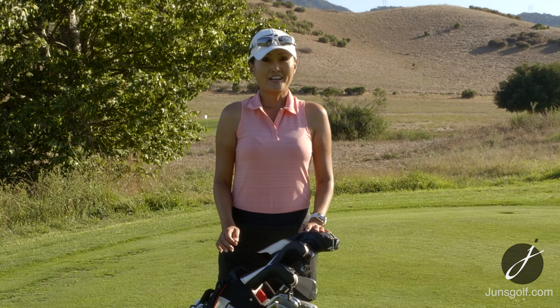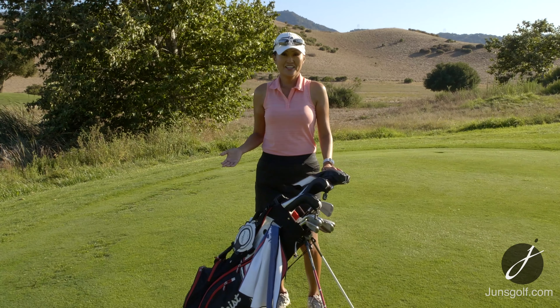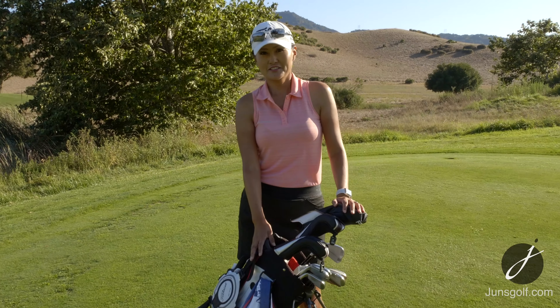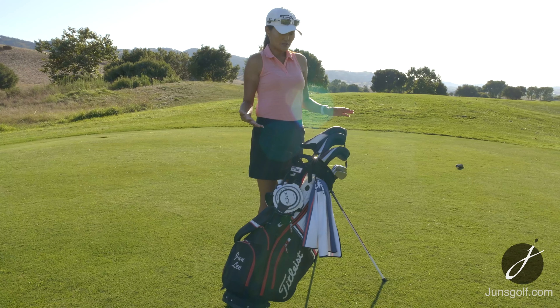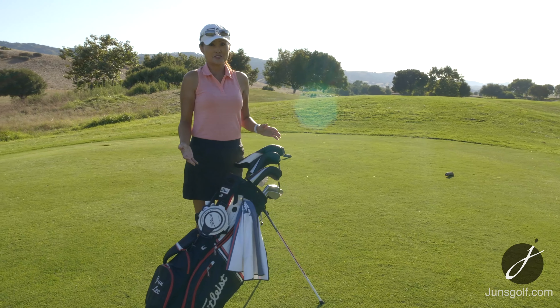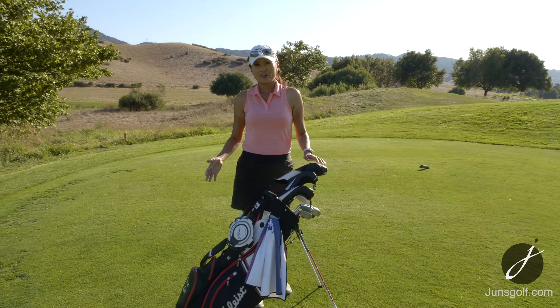I get asked often what kind of clubs I have and what equipment I like to use, so I'm going to share this with you today. I have a Tidalist golf bag which I love. Whenever a bag wears out I get myself another Tidalist bag, mostly because I just love it. It has all the pockets that really make sense to me.